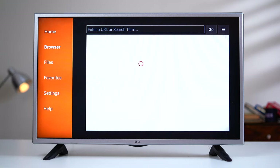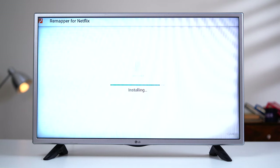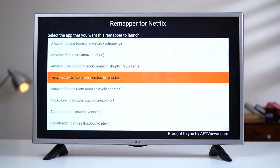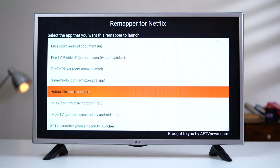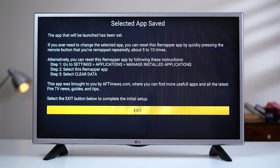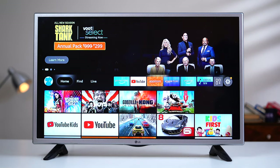Once the correct remapper app is installed, launch it by pressing the corresponding app button on your remote. It may take a few seconds to launch for the first time. Now select the app you want to be launched when that button is pressed — in this case I'll go with Disney Plus — and then select the exit button once you're done.